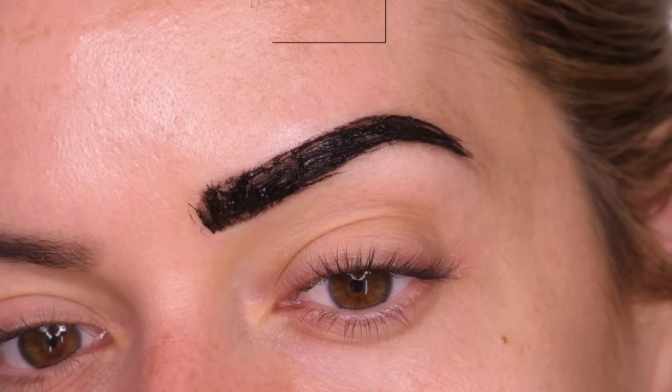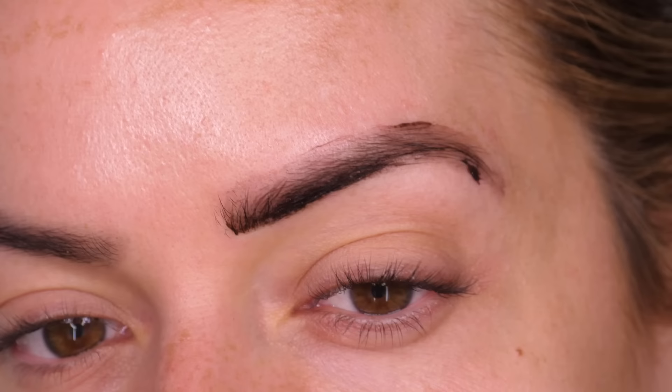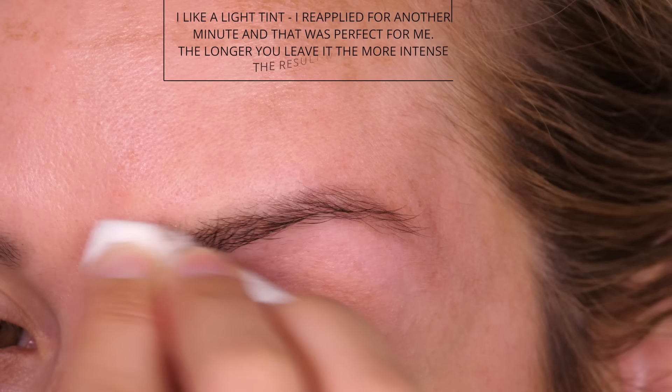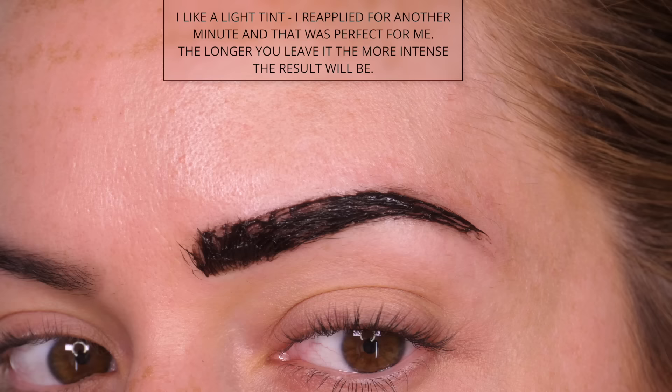I start by using a cotton bud to wipe off the excess product, then I go in with a damp cotton pad and work that right between the hairs to make sure I've completely removed the tint. You'll see I've got a subtle stain into the skin and the hair is a bit darker, so I'm going to repeat the process again and just leave it on for one extra minute.